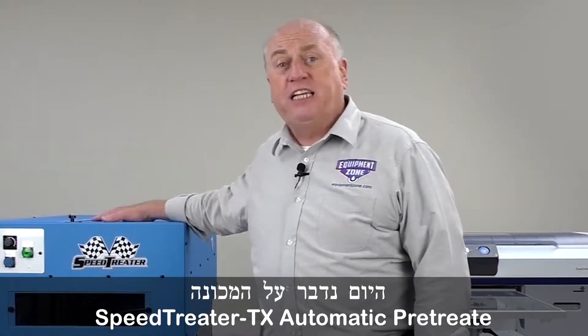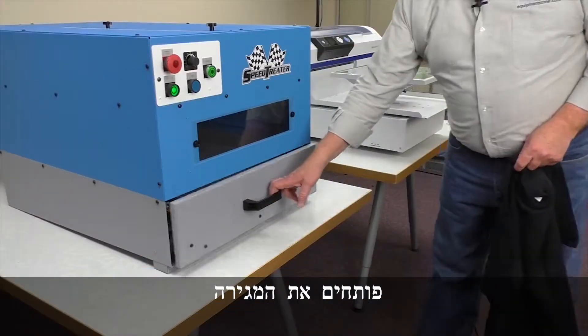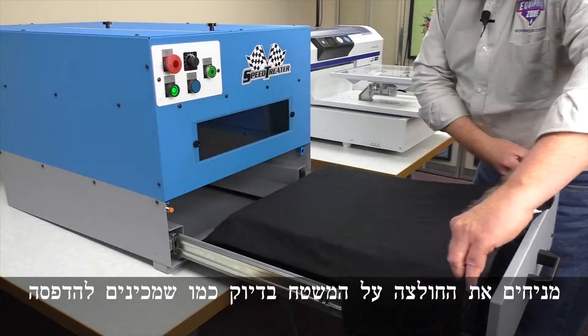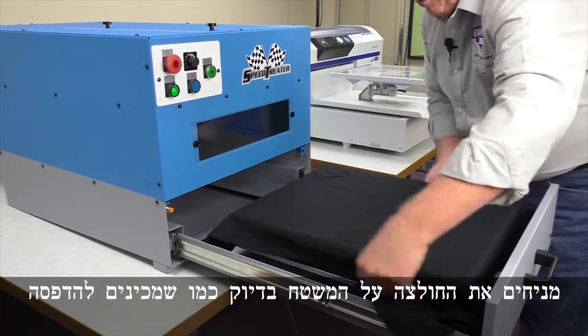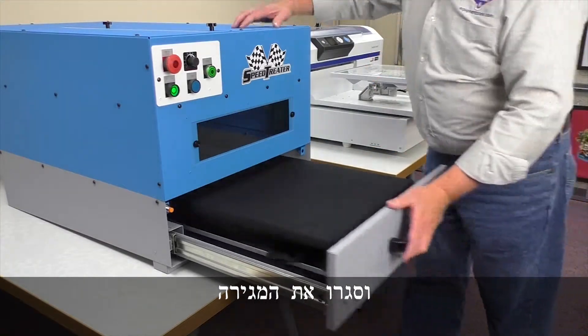Today we'll be talking about the SpeedTreater TX automatic pre-treat machine. Let's pre-treat a shirt. You simply open the drawer, lay the shirt on the platen just as if you're printing, tuck in the excess, and close the drawer.